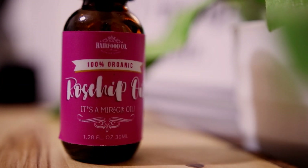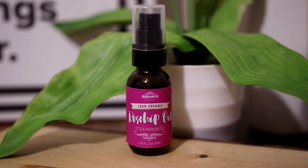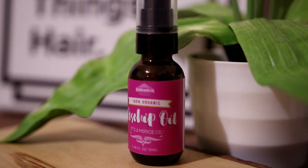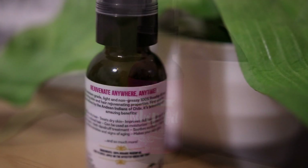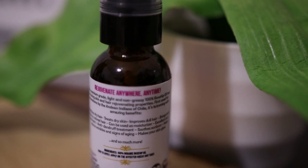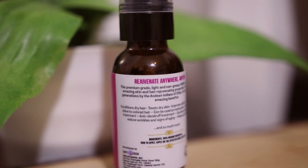The first ingredient I'm going to be using is rosehip oil. This oil is definitely a must-have because it is a great treatment for dark circles and fine lines. Its main function is to diminish inflammation. It is also rich in vitamin C, vitamin E, vitamin K, antioxidants, essential fatty acids, and linolenic acids that are needed to help repair the skin and treat wrinkles. This oil is very lightweight and absorbs into the skin easily, so you won't have that sticky feeling.